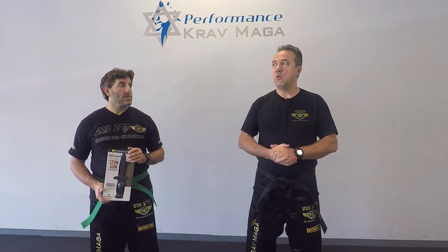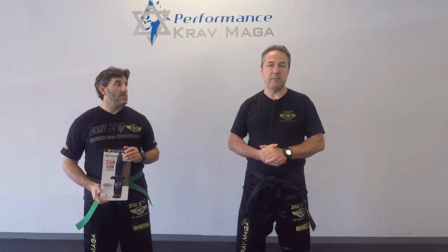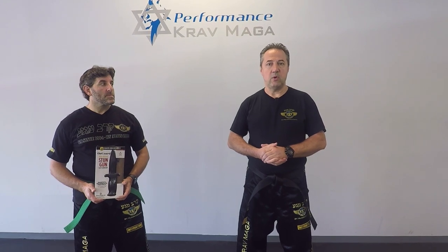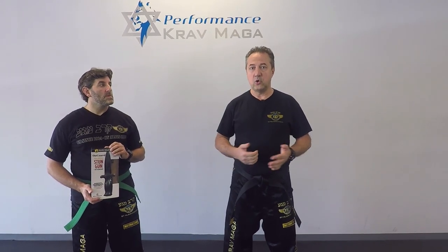So why would you need a self-defense weapon or a tool if you train Krav Maga and you're efficient with pretty good skills? Basically for the same reason why one of the things we teach in Krav Maga is to look for a weapon of opportunity to use first and gain tactical advantage. If you have self-defense tools or a weapon on you that you can use, that's just going to increase your chances of survival, and survival is the ultimate goal in Krav Maga.